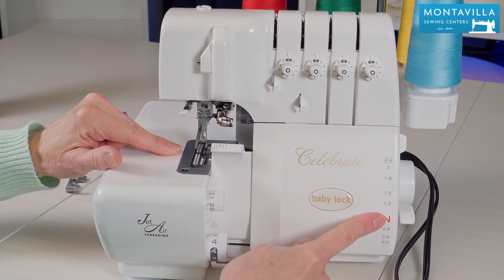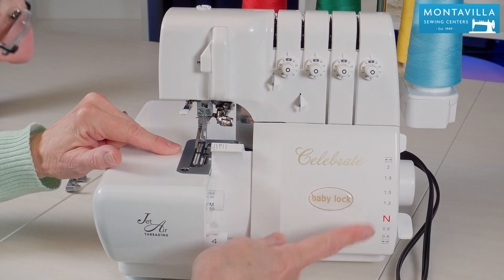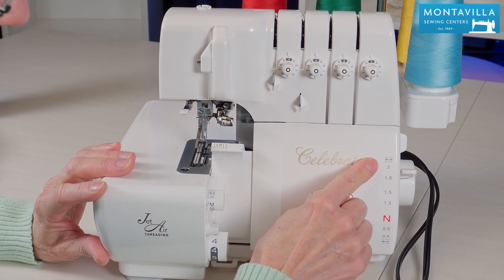Over here we have the differential lever. When you put it way down here notice that you can stretch out your stitches. Up here you can gather.